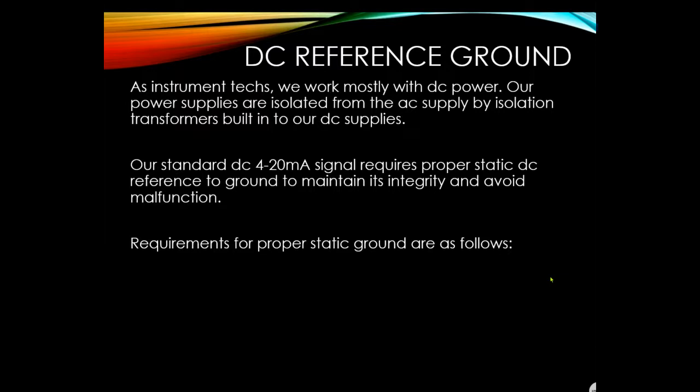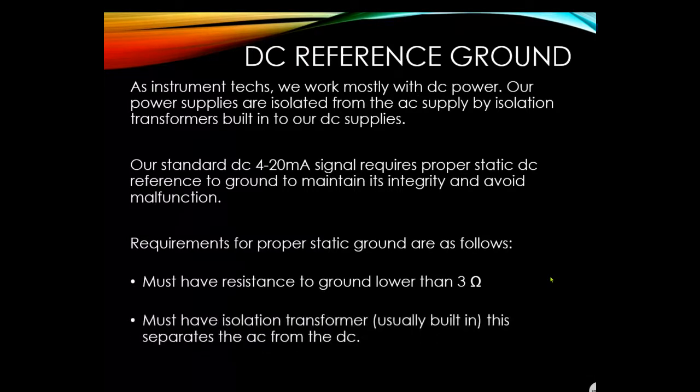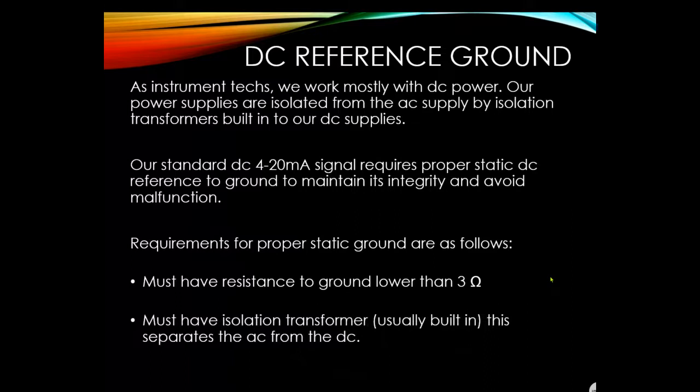Requirements for proper static ground: resistance to ground must be lower than 3 ohms, and an isolation transformer must be present — usually built in — which separates the AC from the DC. The AC ground and the DC ground are kept separate.